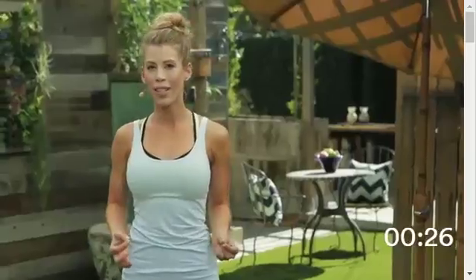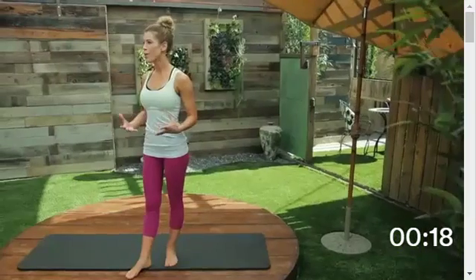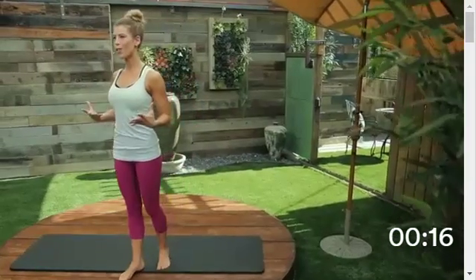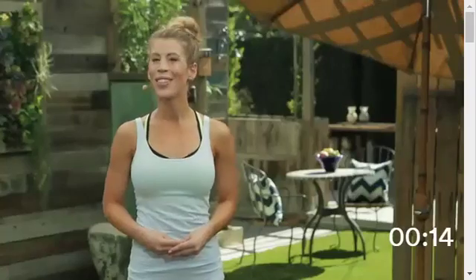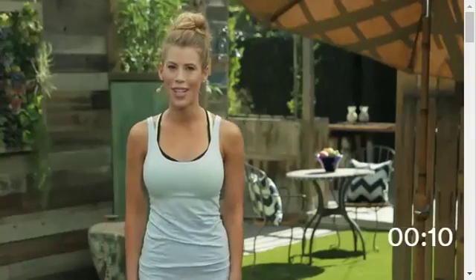And you're done — great job. In this routine we stretched and elongated muscles, helping increase flexibility and aid in the overall health of our bodies. Stretching and flexibility can help prevent injuries, relieve soreness, aid in good posture, and even help with sleep. Great job — thanks for working out with me today. I'm Andrea Spear and I'll see you for your next workout.